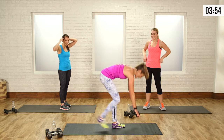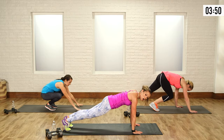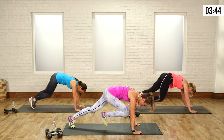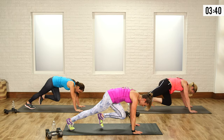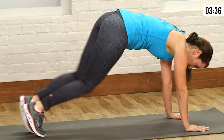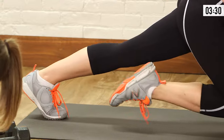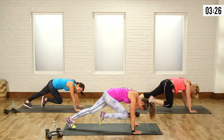Now we're down in mountain climber. Stay here on your hands and toes — bring one knee in, hips come up, and switch. Pause, switch — grab that knee in. Nice job, you're doing great. Breathe it out. Two, one, good.